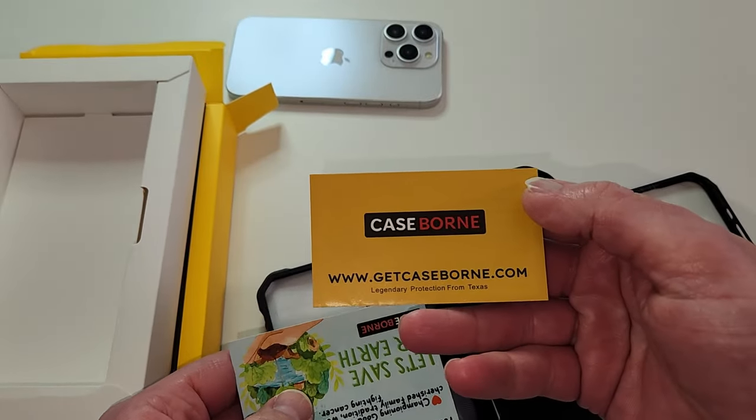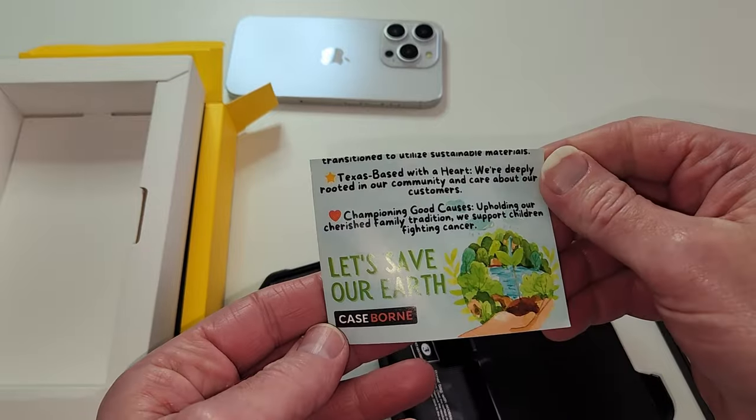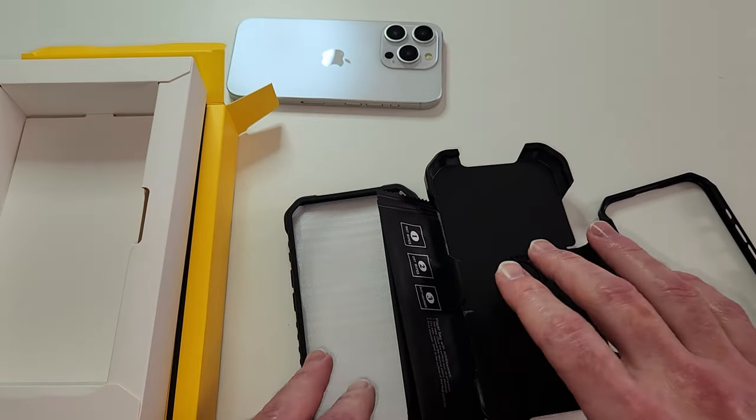As mentioned, getcaseborn.com — thank you from Dallas, Texas, just right down the highway. And a nice little thank you card, another thank you card. Awesome — Armadillo Tech, so cool.